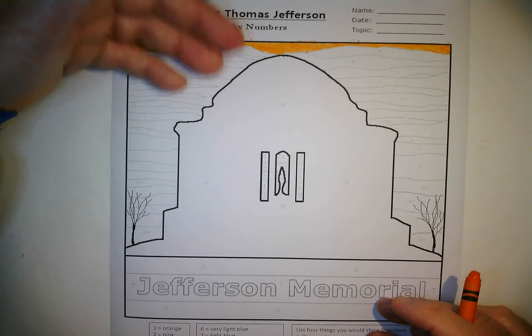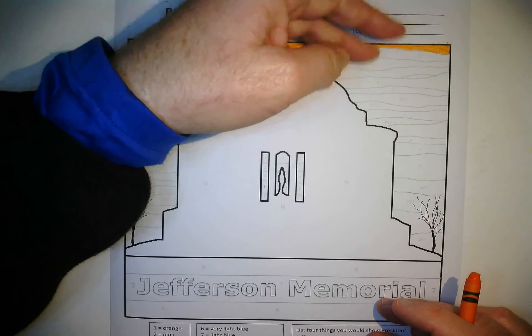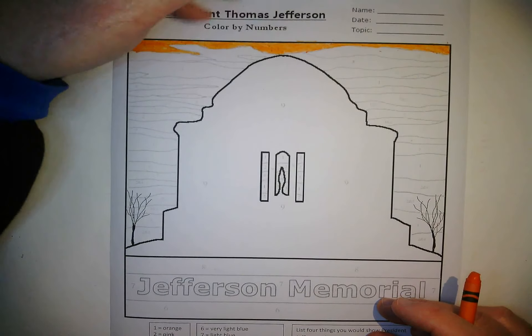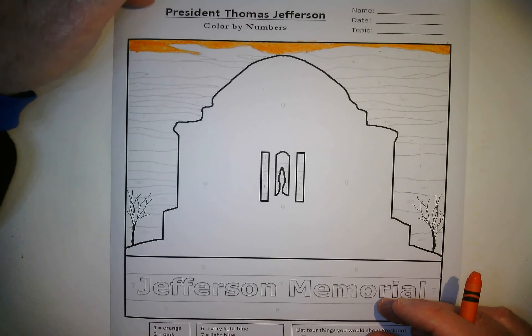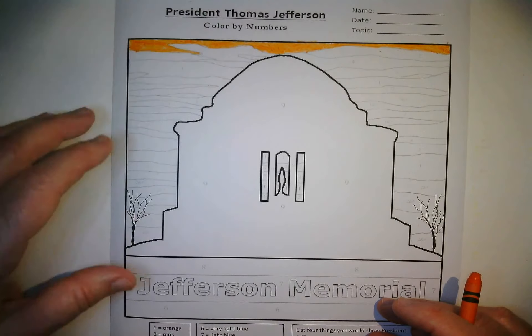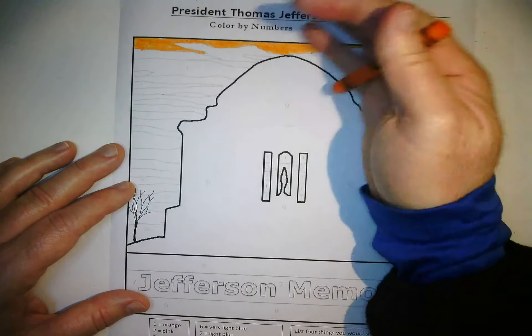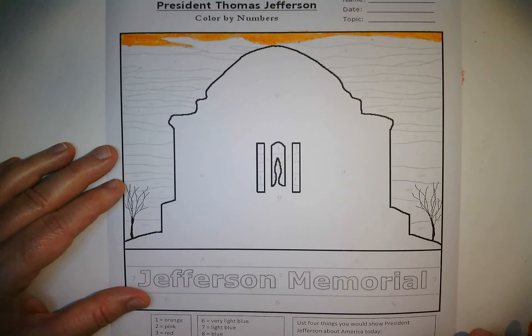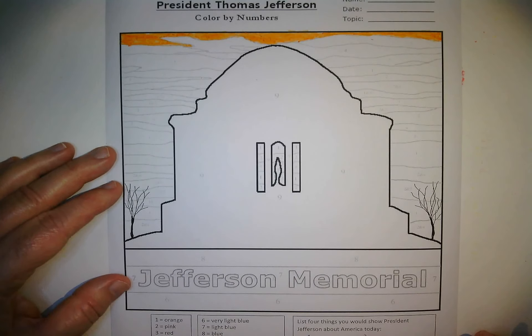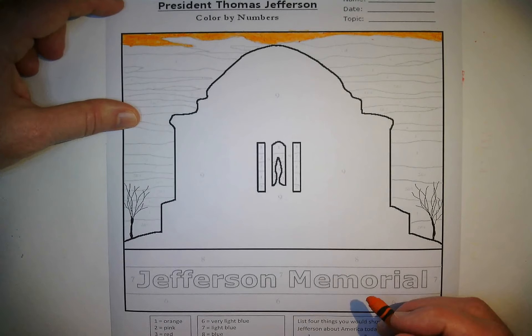I see crayon particles — I don't want to smear my page, so I'm just going to very lightly brush them off so they don't interfere with the other colors. Sometimes crayons smear if you get extra pieces; I might even shake my paper off. Do we want to keep going with orange or switch to another color? I think I'm going to keep going a little bit further.